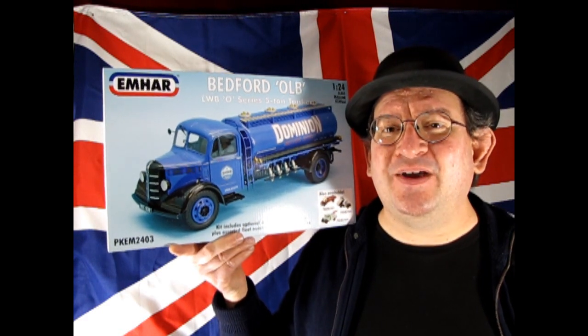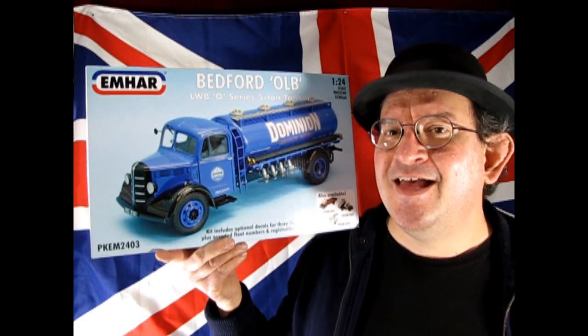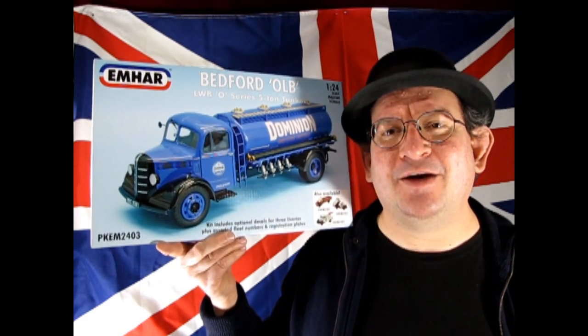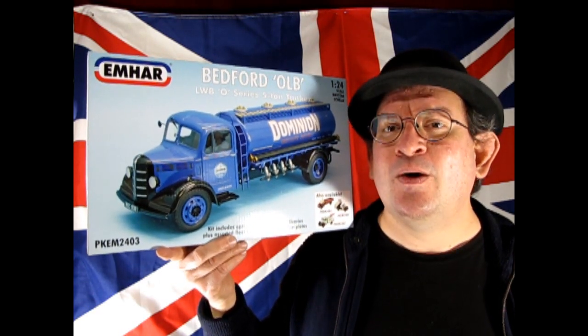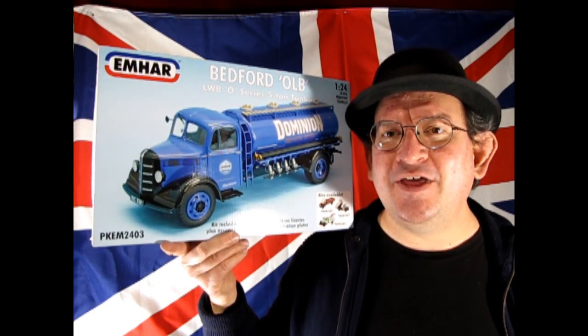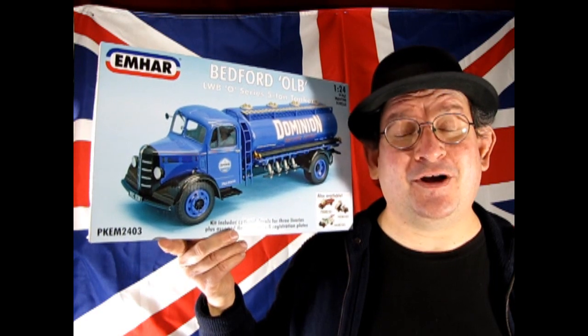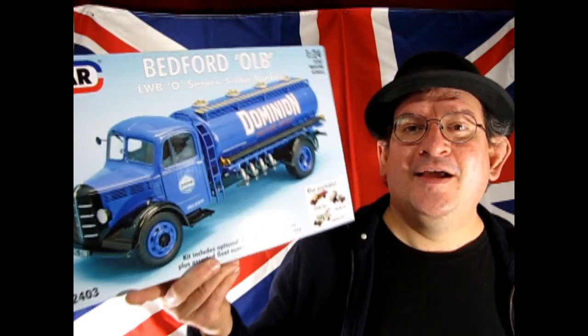I hope you enjoyed this great video where I got to show you this amazing Bedford OLB LWB O-Series 5-ton tanker from our good friends at Emhar. If you really dig this channel, consider becoming a member — members can see videos weeks in advance before subscribers. If you want to check out more great unboxing videos featuring more British cars, check out the video right here. And if you want to get some model car kits from our store, Monster Hobbies Online, click the icon below for a direct link to our cars. Until next time everybody, happy model building and we'll see you in the next video.